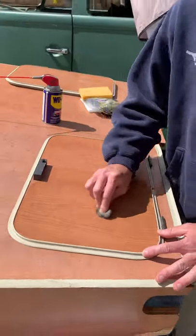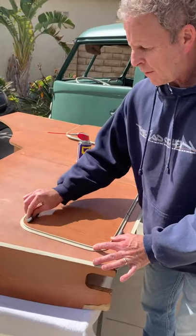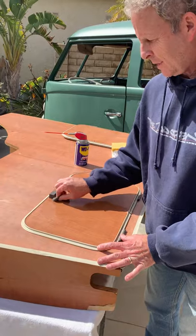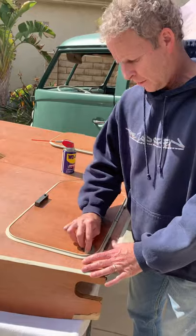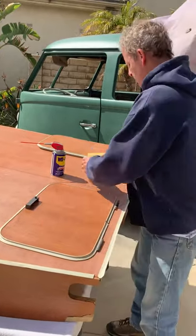I've tried a lot of different things — paint remover and many other products. This seems to be the best method. It's not the first bus I've done using this technique, and everything has turned out really good.